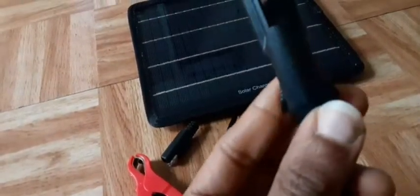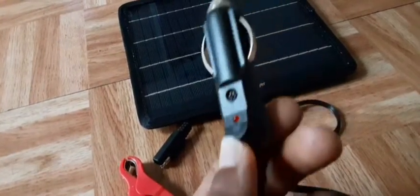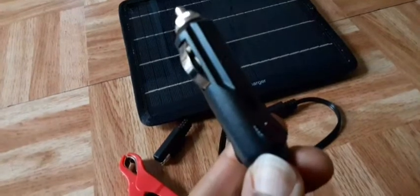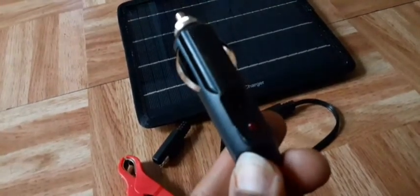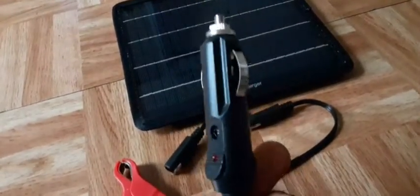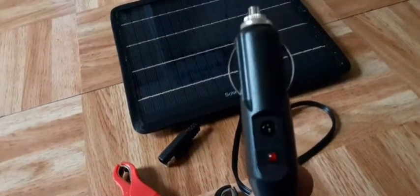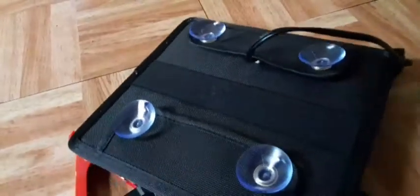It also comes with this cigarette lighter adapter, which is really awesome. This will be used in the vehicle when the car is turned off. I was reading the instructions — it says you do not want to have this device on when the car is actually running, because it would drain the solar panel and cause it to malfunction. The main thing you want to do is plug this into your cigarette lighter and clamp it to your window with the suction cups when the car is not started. When it is started, the alternator will be giving the battery power.